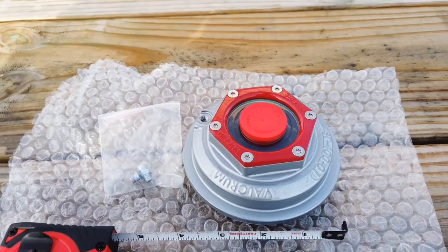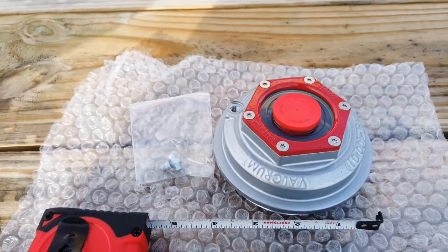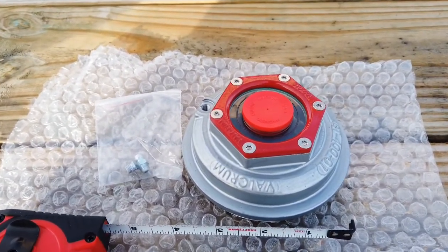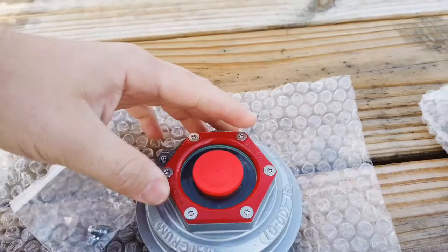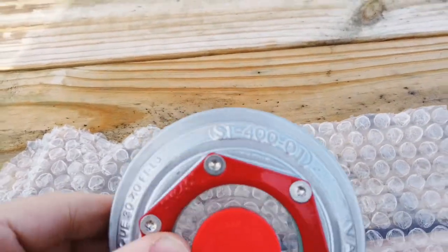Hey guys, Blake at SpiritTrailer here. Just wanted to go over a quick video on how to measure your oil cap, so that if you want to replace your existing plastic caps with a metal Valcrum cap — on the back, you want to measure the diameter. This is a 4-inch cap, so the part number is actually ST-400.